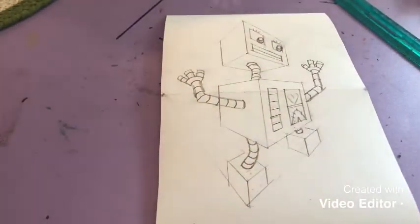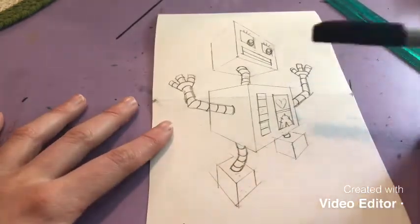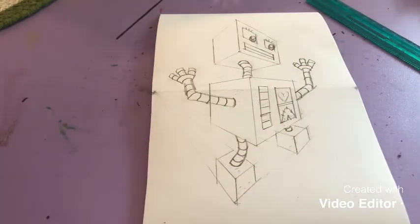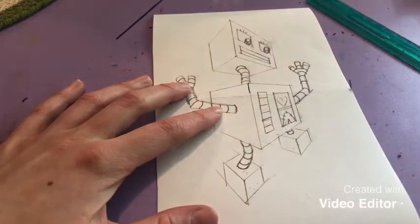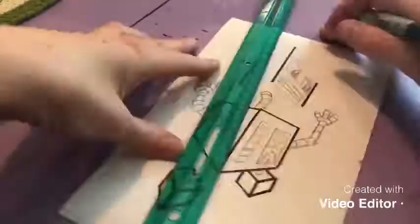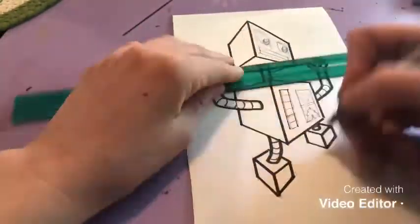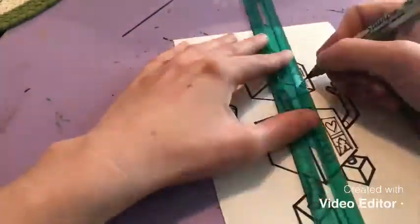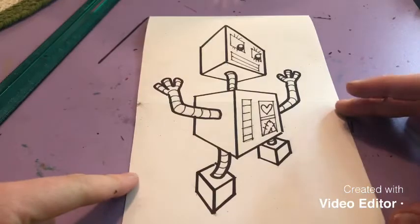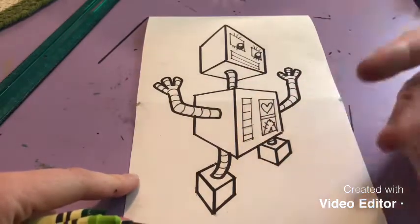At this point we've done everything we needed with the perspective — connecting the lines and drawing. What I suggest is tracing your robot with a pen or marker so we can see the details, and then I'm going to talk about shading and how that's going to work. I switched to a bolder marker for the outline and then a thinner marker for the details, and I erased my pencil lines afterwards.